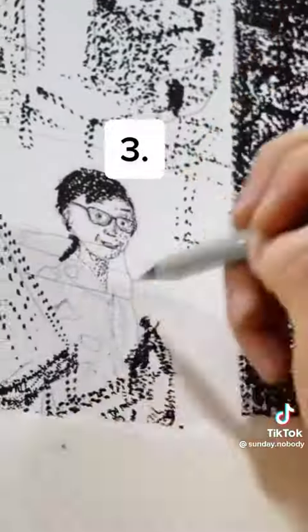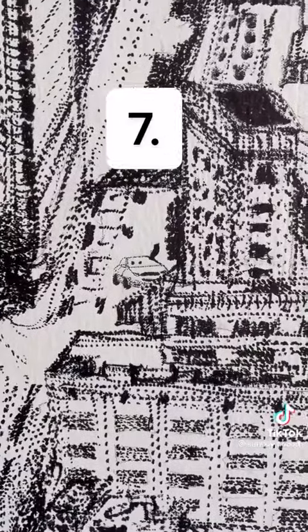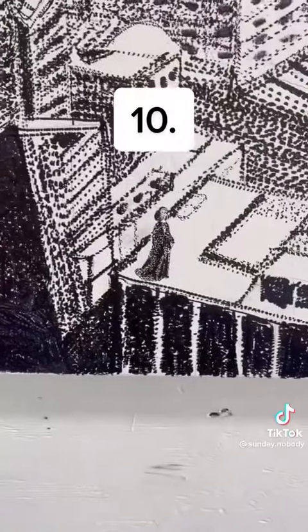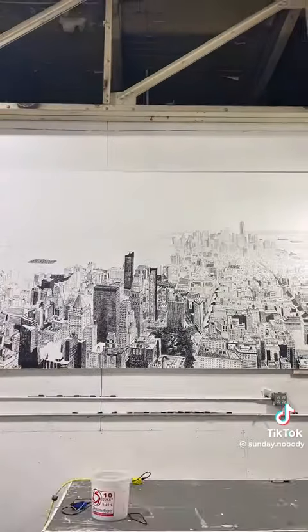I'll put up little numbers and see if anyone can guess every Pixar movie these moms are from. The whole project took about two and a half months, but I have a nine to five, so I was just working on it after work and on weekends.